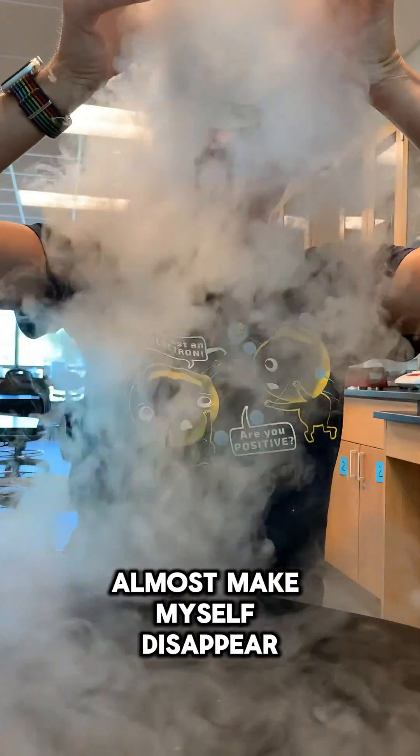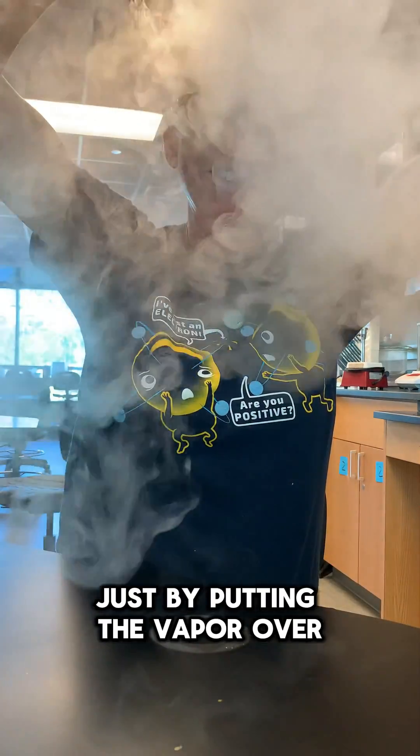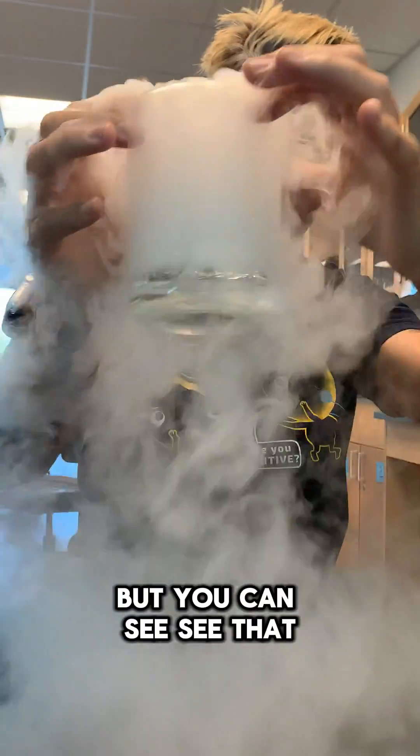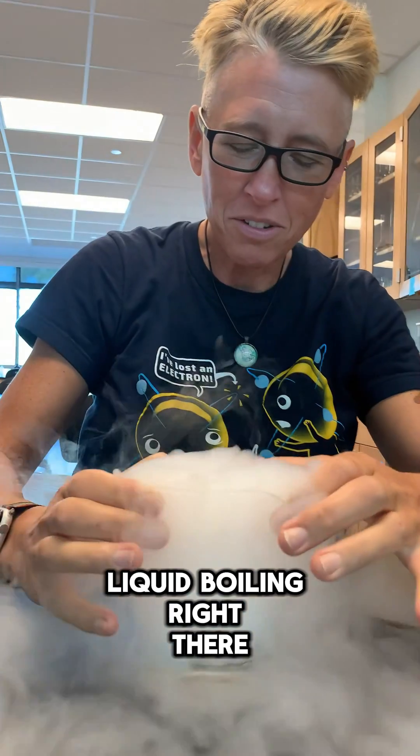Almost make myself disappear just by putting the vapor over top. But you can see that liquid boiling right there.